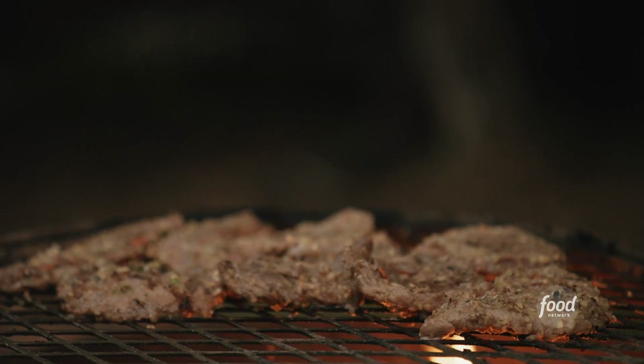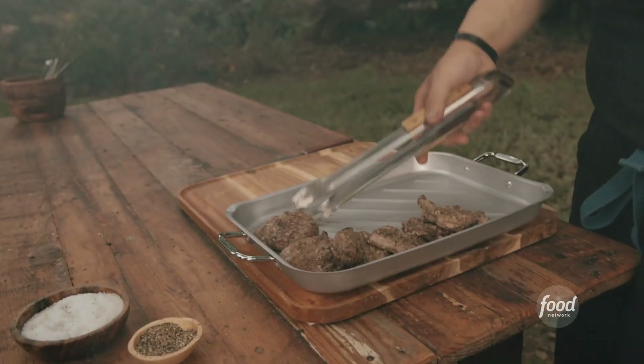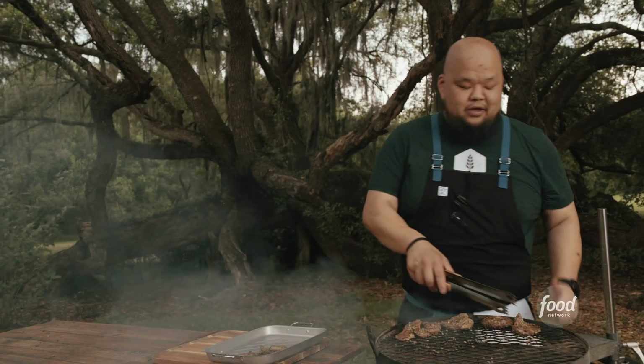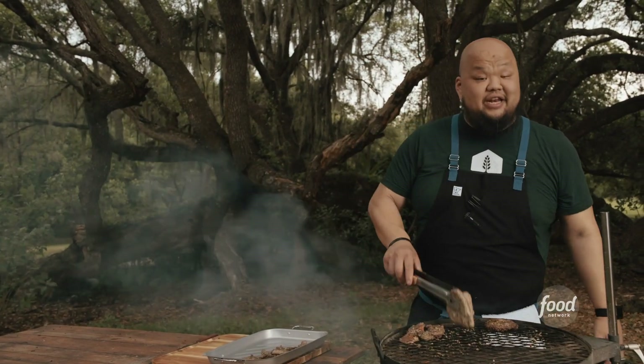One of the biggest issues when it comes to grilling is people take the meat right off the grill and cut right into it. What I say is let it rest. Then we're going to slice it up, grab some tiger bite sauce, some sticky rice, get our vegetables, and then we're going to get eating here.